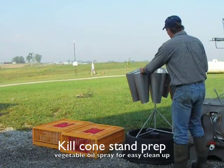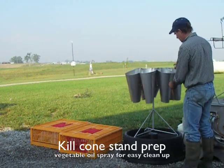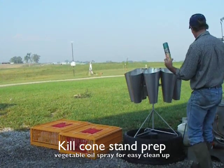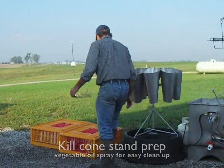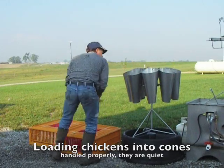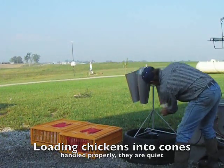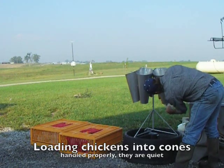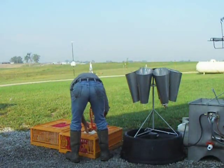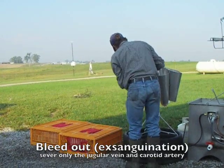Now we're going to prepare the kill cone stand. I'm spraying a vegetable oil spray into the cones, on the kill cone stand, and on the blood collection tub so that cleanup will be very simple. The chickens have been off feed overnight and are well cared for. I'm going to grab them gently around the body, feet up, put the feet in my right hand and reach through the bottom of the cone with my left to gently pull the head out. I'll brush back some feathers and then gently slide across the side of the neck to catch the carotid artery — not the windpipe, not severing the head. This is as humane a killing process as there is.